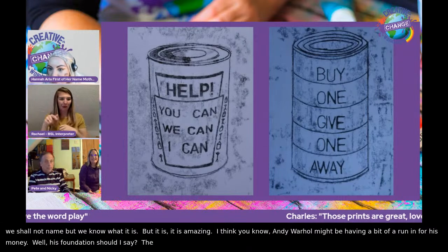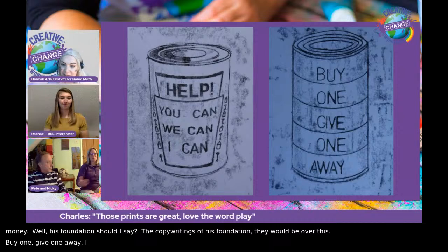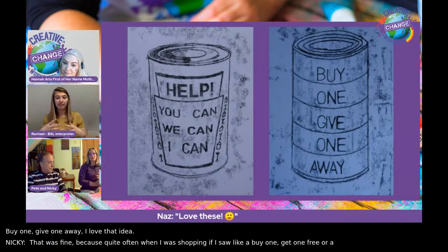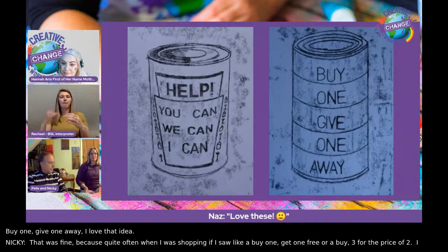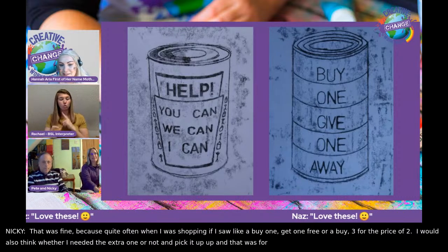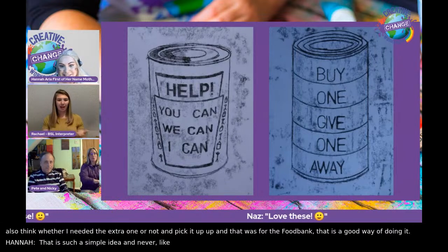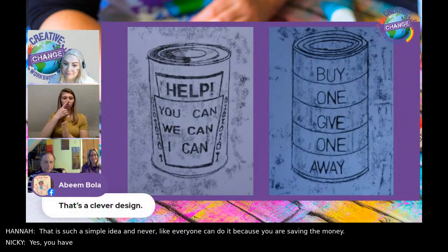Buy one, give one away — that was mine. Quite often when I was shopping, if I saw a buy one get one free, or buy three for the price of two, I'd always sort of pick it up whether I needed the extra one or not. And then that was for the food bank. It's a good way of doing it. That is such a simple but amazing idea — anyone could do it because you're saving the money anyway, aren't you?